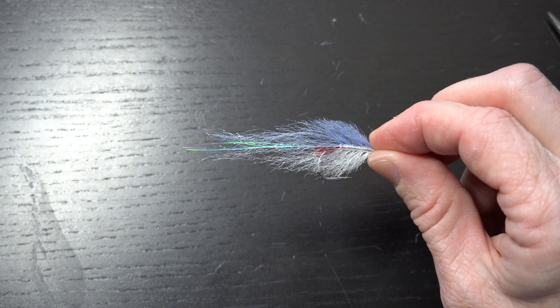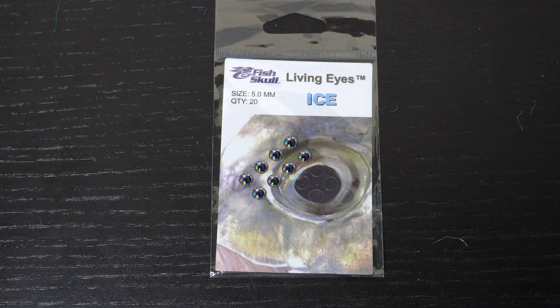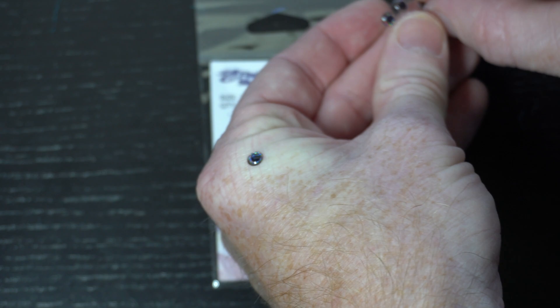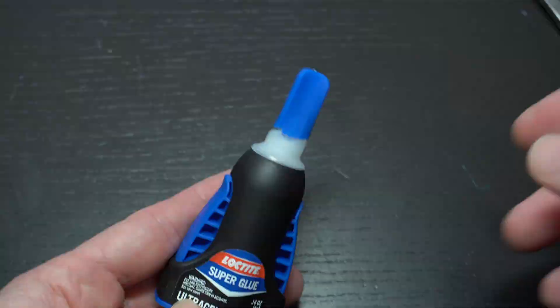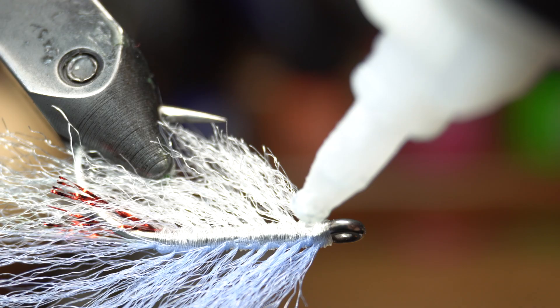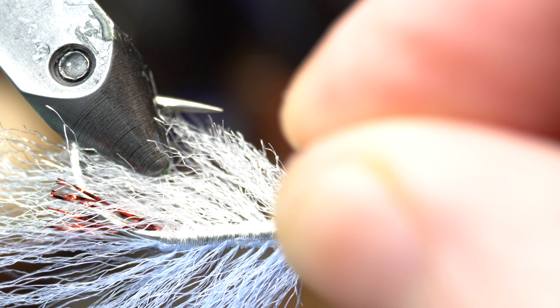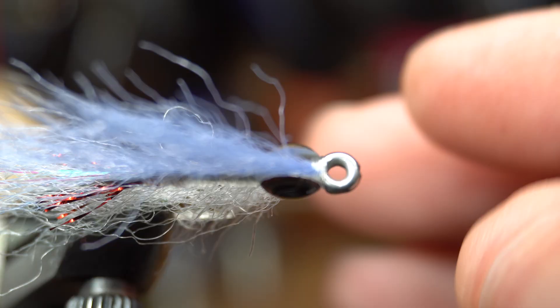Now let's add some eyes. Today I'm using 5mm ice-colored living eyes from Fish Skull. Pull two off and put them in your hand to get them ready. You'll also need some gel-type super glue. Many people place the eyes further back, but I like to put them right at the head. Put one drop on either side of the whip finish and then place the eyes directly behind the hook eye. Make sure the eyes are even — take the fly out and look at it directly head on so you can adjust it if necessary.